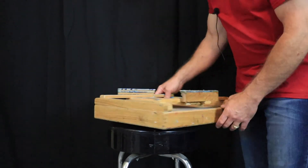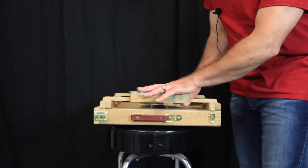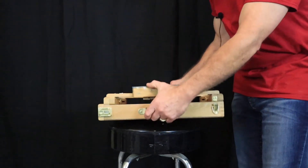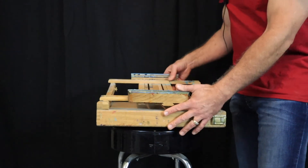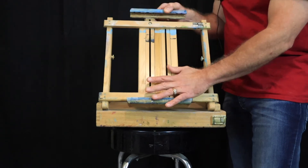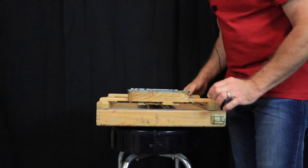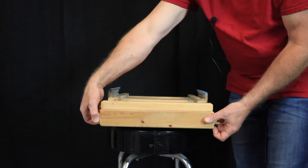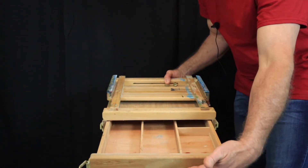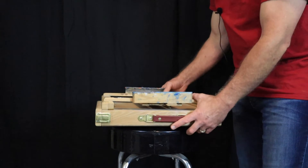Our first easel that we're going to look at is what I call a tabletop easel. It's also a travel easel — it's got a little handle. Put your paints and everything in here and you can carry it with you. Once you get there, this tilts up, you put your canvas in here and you can adjust this and clamp it down on your canvas. Do your painting. When you're done, everything folds up. It's got a nice little drawer here — put your paints and your brushes in here and keep everything nice and neat. Tabletop easel.